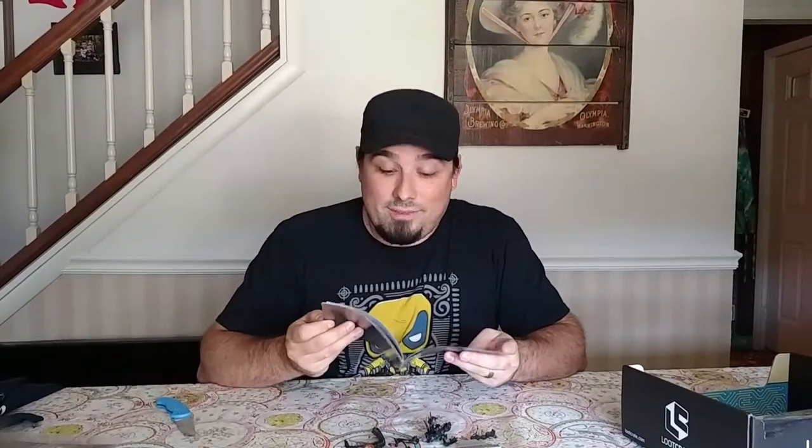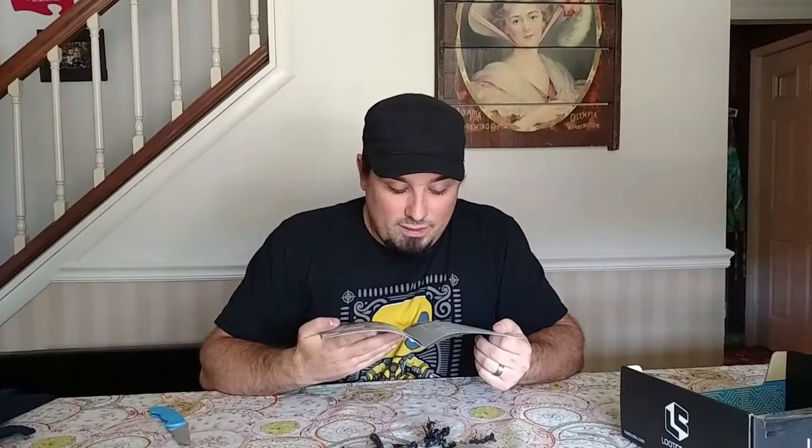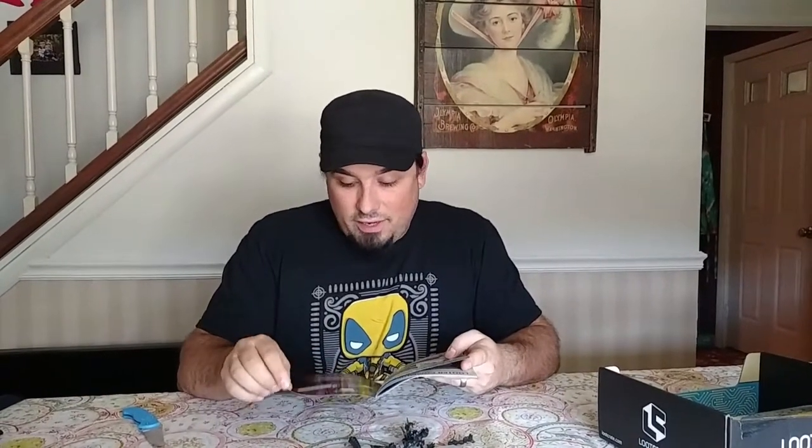Let me just look through here real quick. I am not impressed with this crate. The t-shirt's fine, the comic book's fine. The R2-D2 thing could be cool, but I just don't see the value. It's not cheap balsa wood — I can tell by the weight, it's pretty hard, maybe better wood. The diorama thing, this little guy is awesome. But I gotta say, this is probably the most let down I've been by a Loot Crate so far. I'm kind of bummed. This is a crappy crate.